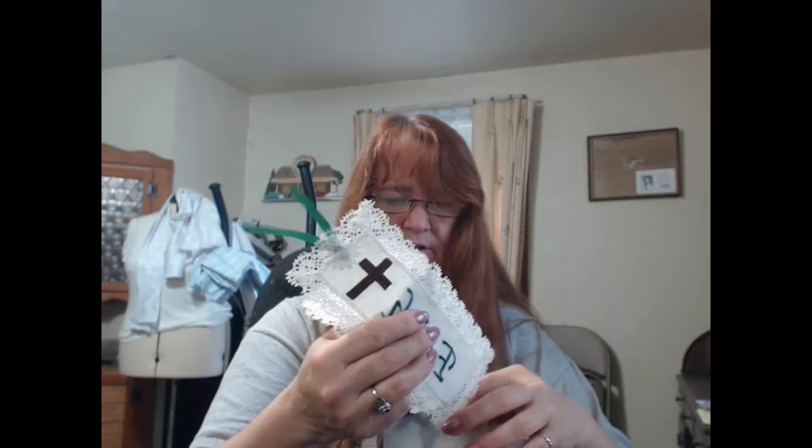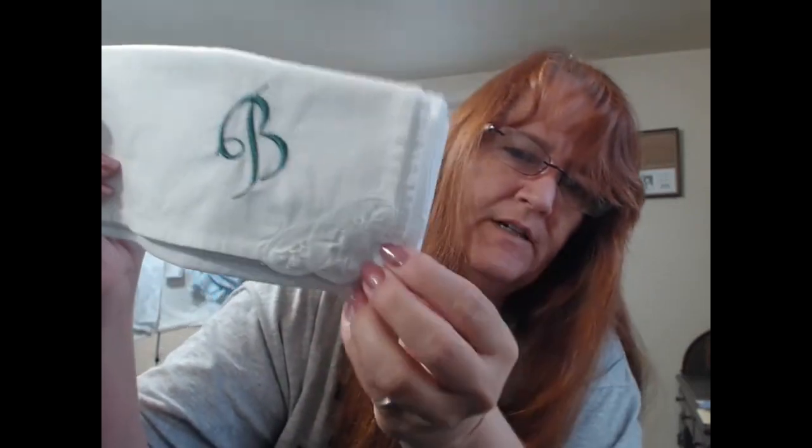Because I had green thread spooled up — and you'll notice that green doesn't match exactly, but it's green so that works — I did three hankies for the wedding. I have one for the bride, one for mom, and one for grandma. There's a little eyelet corner on each one.